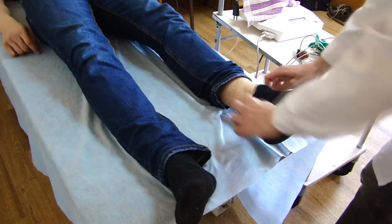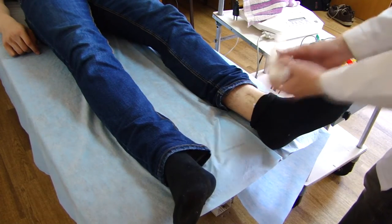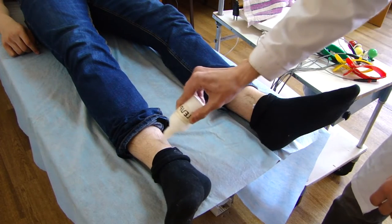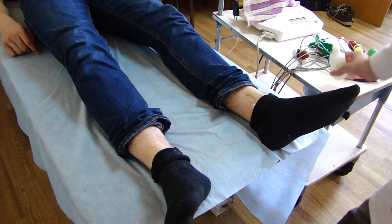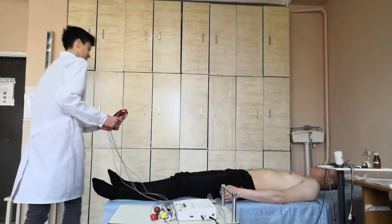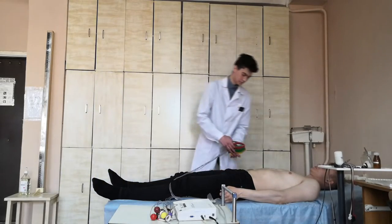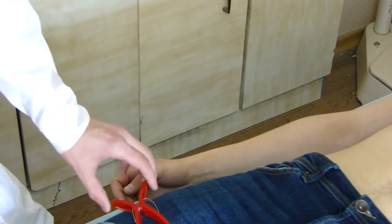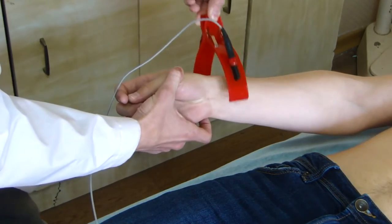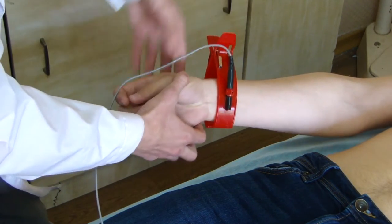For registration of leads from the extremities, we use 4 electrodes which are applied to the extremities with the help of plastic clips. The electrode is brought out to a mantle plate on one side. We apply this electrode to the inner surface of the patient's extremities.